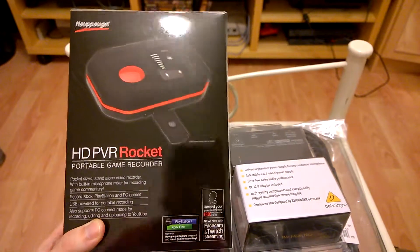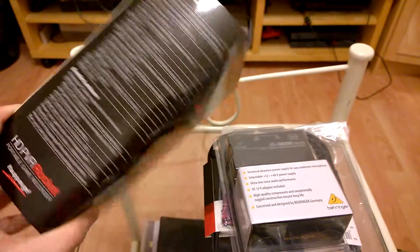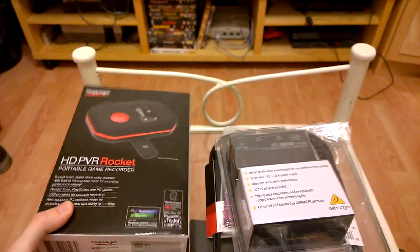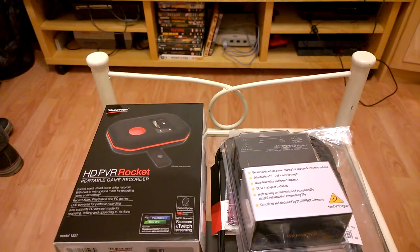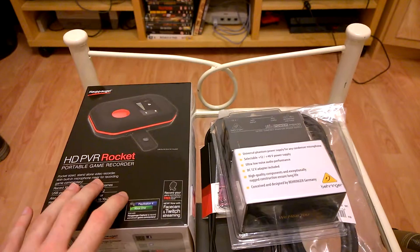I have had it out of the box, I've updated it to its latest software, and that's as far as I've got because I was waiting on a few leads. So I'm just going to show you all the things that I've got. That's the HD PVR Rocket that I'm going to be using for the actual recording of gameplay.